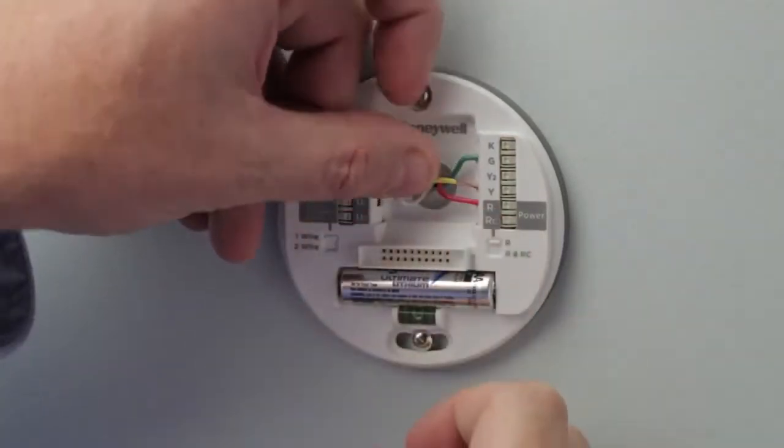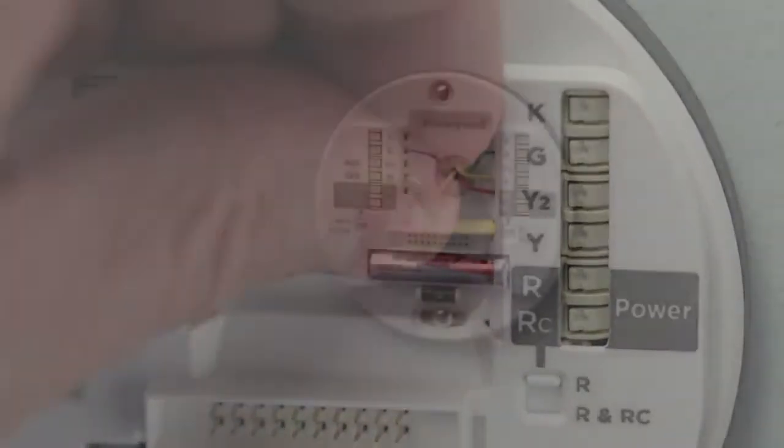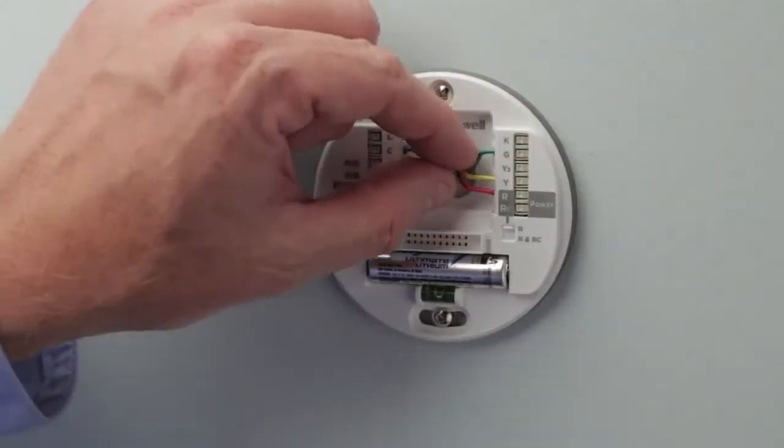Make sure when inserting the wires that you insert them all the way until you feel a subtle click of the wire in place. Once all of the wires are inserted, give each wire a gentle tug to make sure that they're inserted properly.